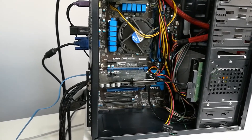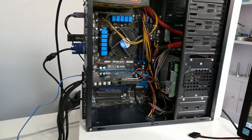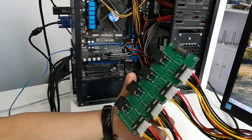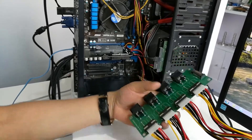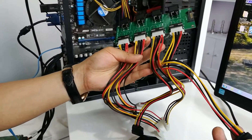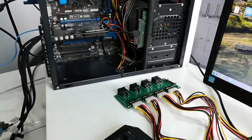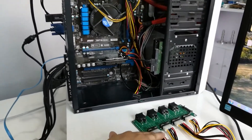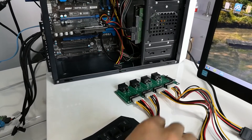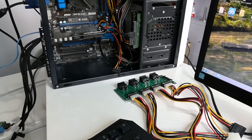If users want to refurbish more than four hard drives, they need to have this offline power strip. With this strip, users can offer power to four hard drives at the same time, meaning users can refurbish many more hard drives simultaneously using this offline power strip to run offline self-test.